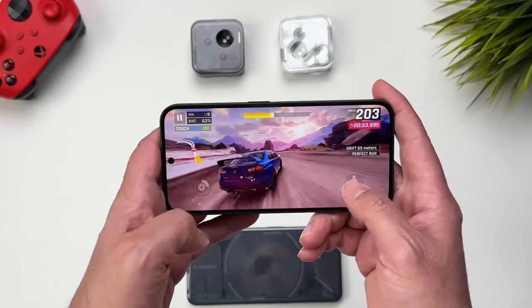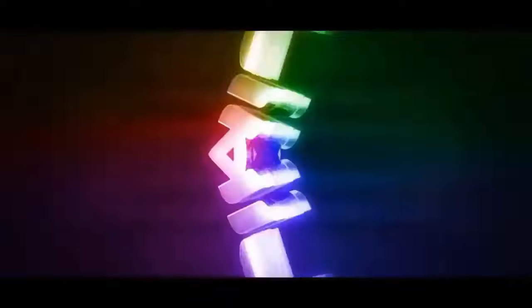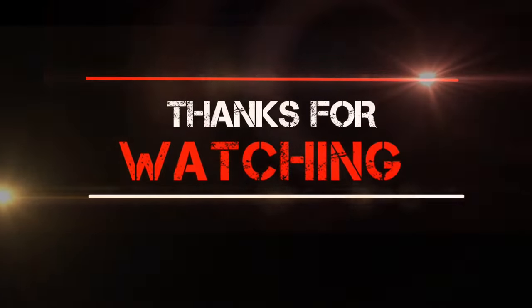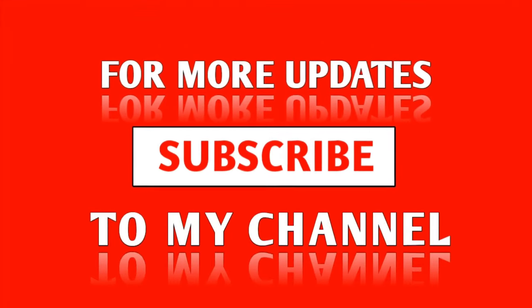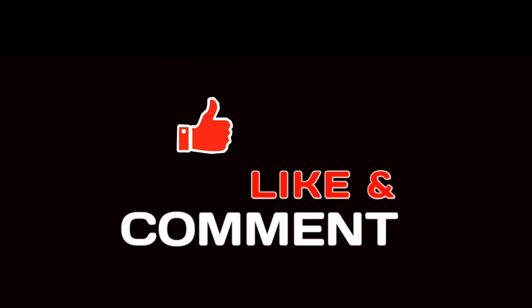That was my review of the Nothing Phone 2a. Is this phone worth buying? Let me know in the comments. If you enjoy tech content, subscribe to the channel, and if you have any more questions about the Nothing Phone 2a, drop them in the comments and I'll answer them. Thanks for watching — see you in the next one.